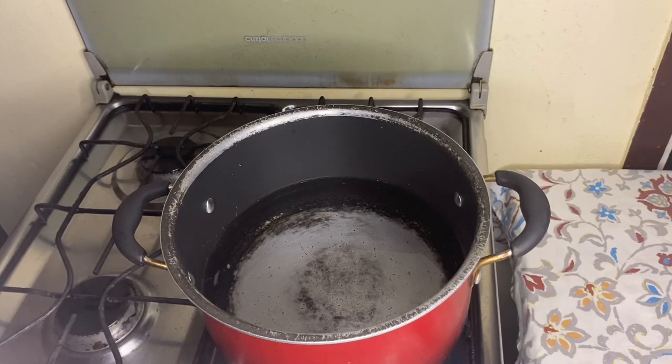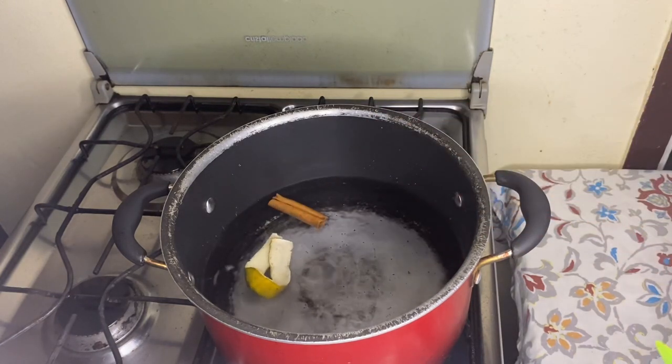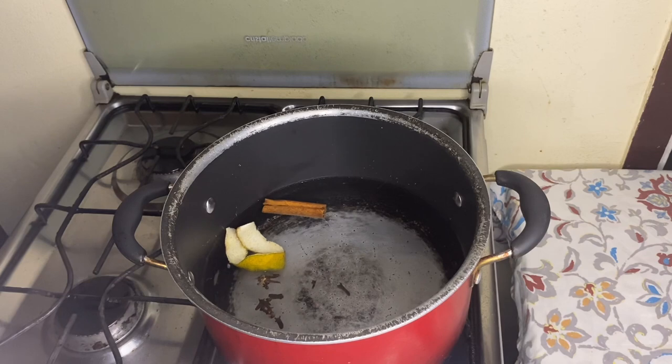So I have a pot of water here — I think it's about five cups of water. The first thing I'm going to do is put in my orange peel, cinnamon stick, and my clove. Let it boil for about two to three minutes.